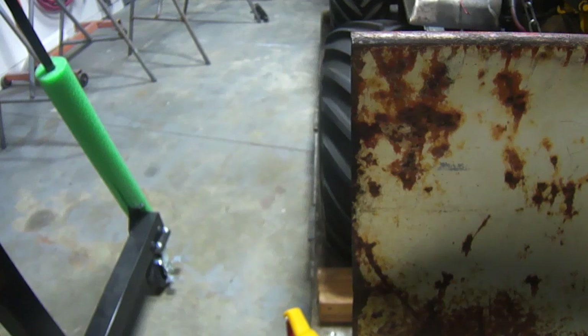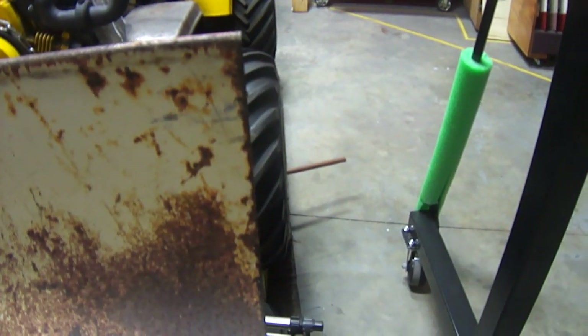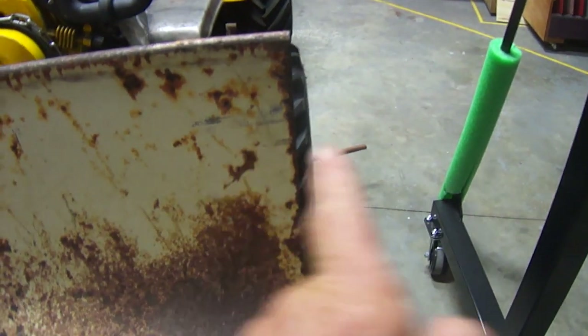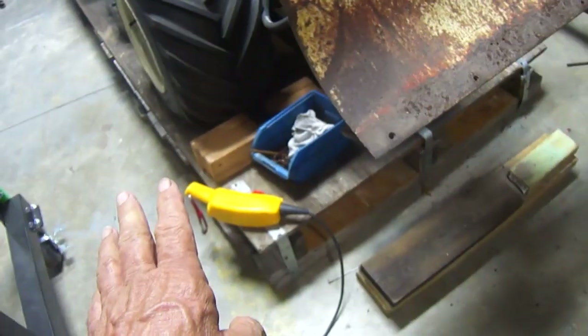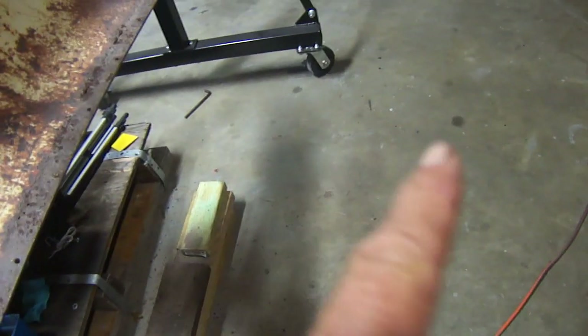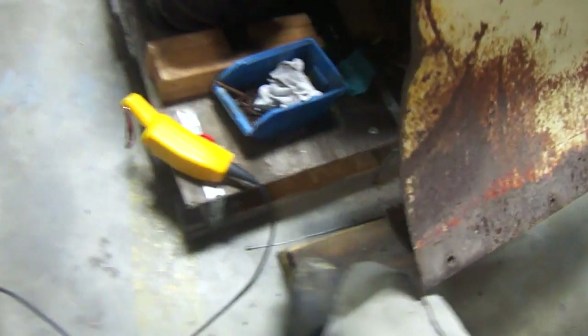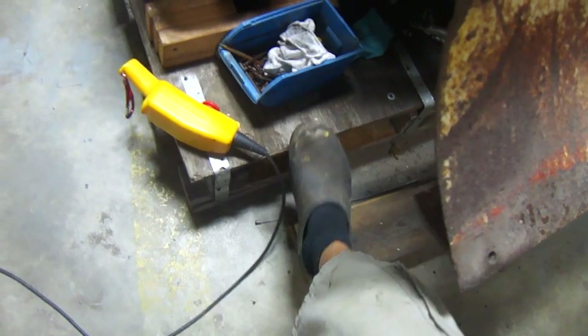We've got some tires sticking out on both sides. So we're going to add it to go past the tire on each side. I want it to go this high — it's going to let down and touch them blocks right there, which would be the same as setting it on concrete. It would go about four inches deeper than the concrete.